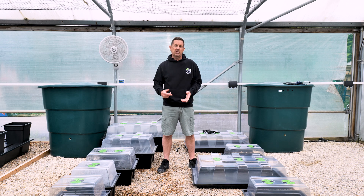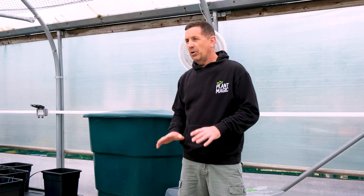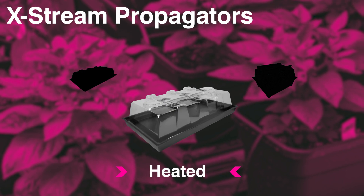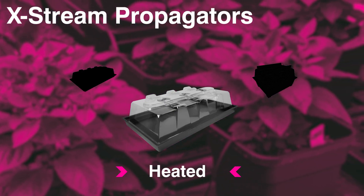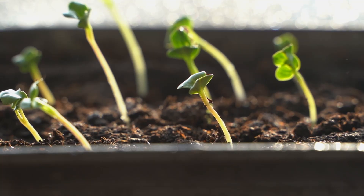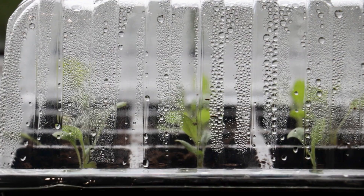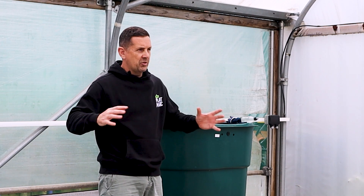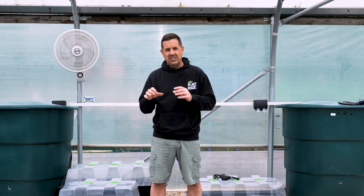I want to talk about the nut systems propagator range. We've got a couple of different ranges: the extreme non-heat, the extreme heat with heated bases, and the extreme aeroponic propagators. When you're using propagation, you need to make sure your roots get plenty of moisture and the humidity around the plant is really high. Because you've got no roots when you first start propagation, you want to feed your plant through the leaves since there are no roots taking up that nutrient.